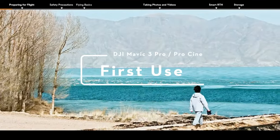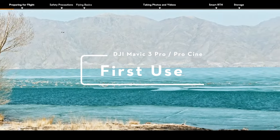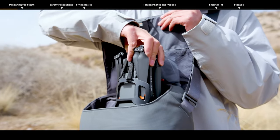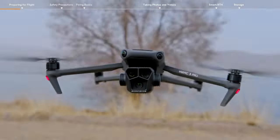The DJI Mavic 3 Pro and Mavic 3 Pro Cine First Use Guidelines. In this video, we will show you how to use the DJI Mavic 3 Pro and Mavic 3 Pro Cine for the first time.